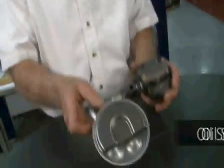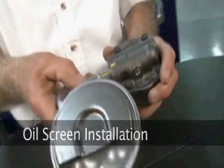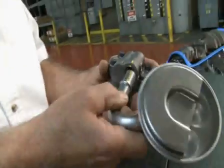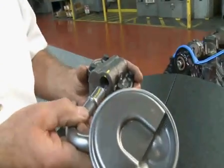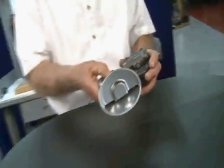Hi, I'm George from Melling. Thanks for clicking. In this segment, we're going to demonstrate the correct procedure for installing the press-in type screen into the pump. This is a 6,000th interference fit. As you can see, the tube is 6,000th larger than the hole it's going to go into. So let's demonstrate how to do this correctly.